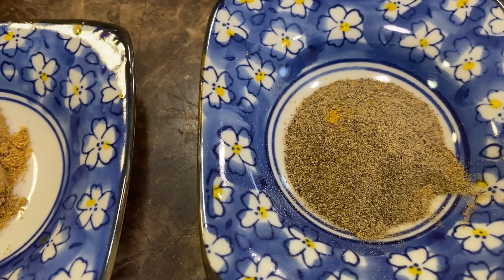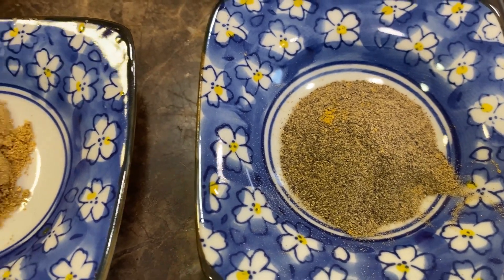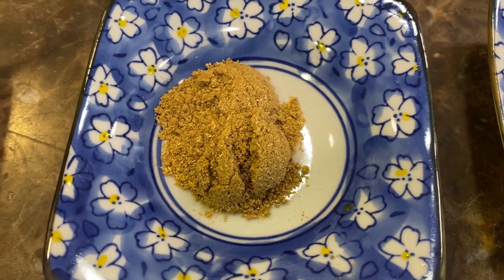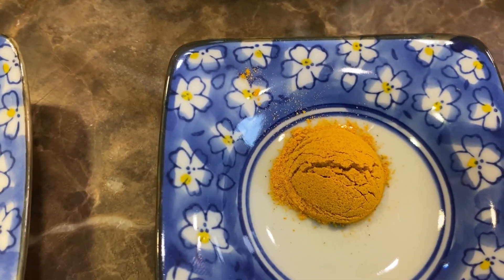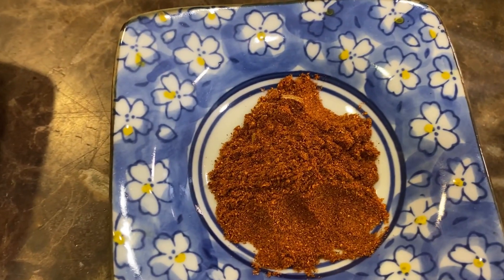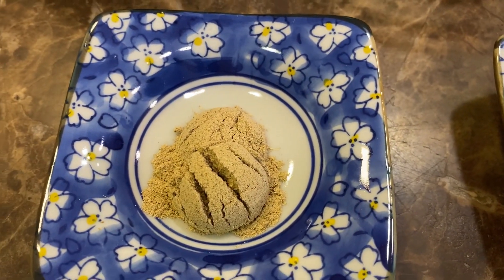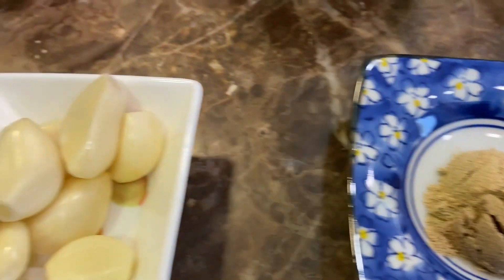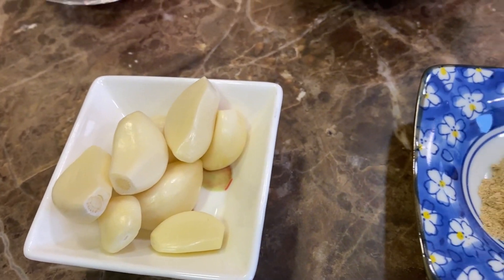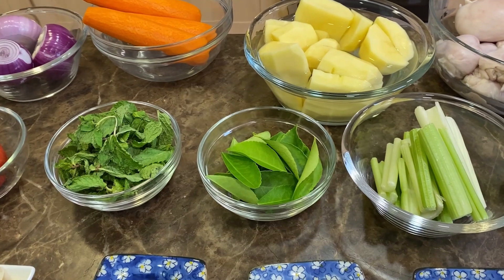One teaspoon of black pepper — we're going to use only half of it for the chicken. One teaspoon of coriander — again, only half for the chicken. Half a teaspoon of turmeric. One teaspoon of paprika. One teaspoon of cardamom — only half for the chicken. And eight cloves of garlic. These are the ingredients for the first part.